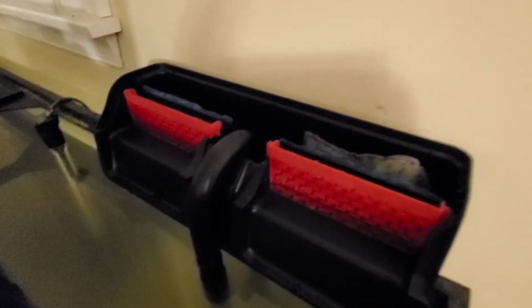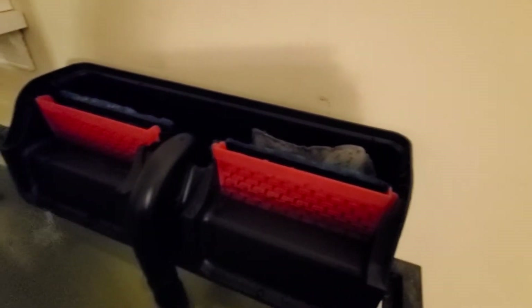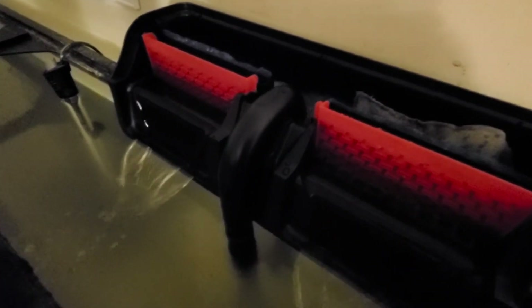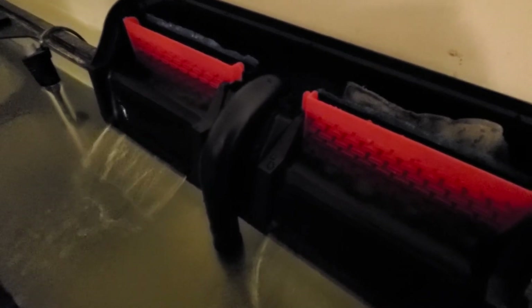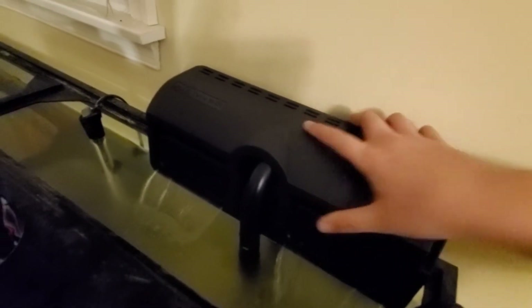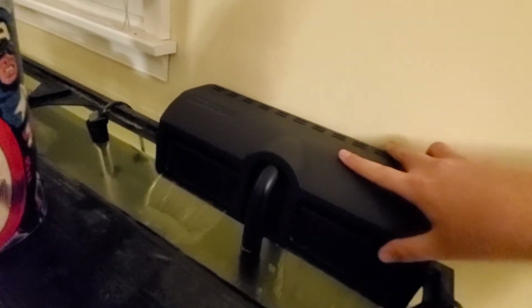I'm gonna plug it in right here and you guys are gonna see it running. The water is being pumped up from the filter — there you go. Then you get your top and put it on the right way, and that's basically how your filter is gonna look.